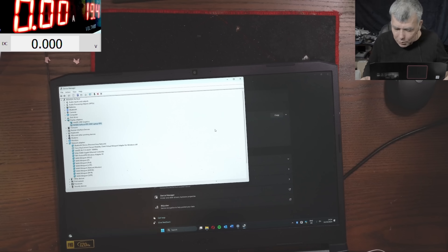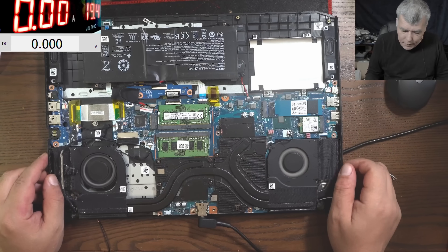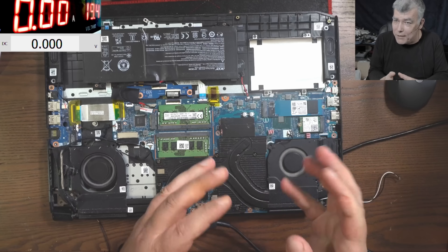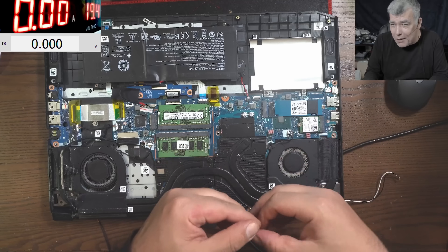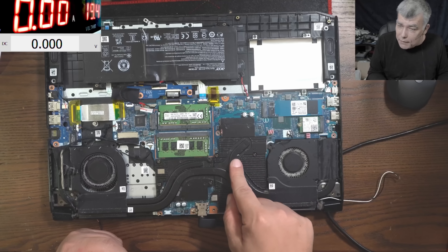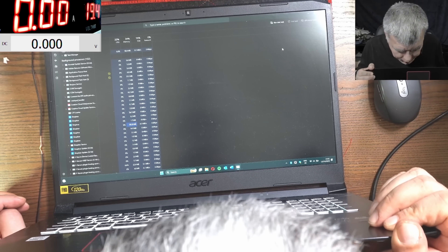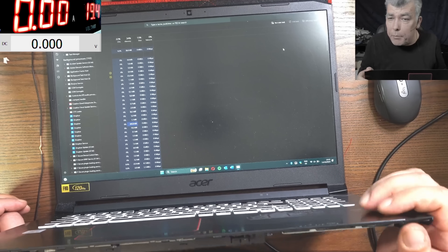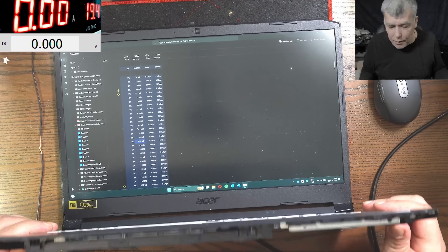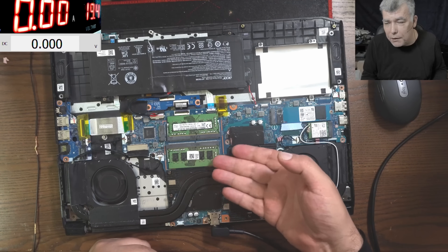Like I said, when you have a shorted MOSFET, the power doesn't only go to ground — it also goes on the data lines. So the GPU is dead and the VRAM is dead. But all good — Windows is working great, it's charging the battery, everything is okay. It's still running on the Intel integrated graphics. The fans are spinning and the heatsink is just a little bit warm.